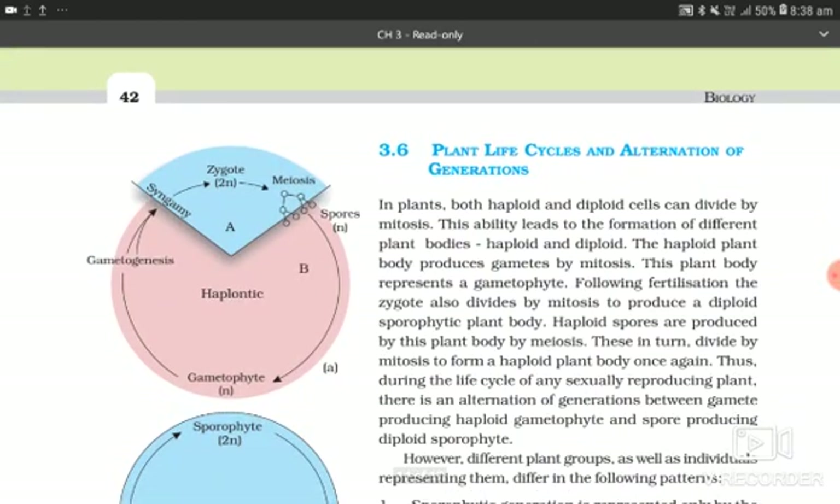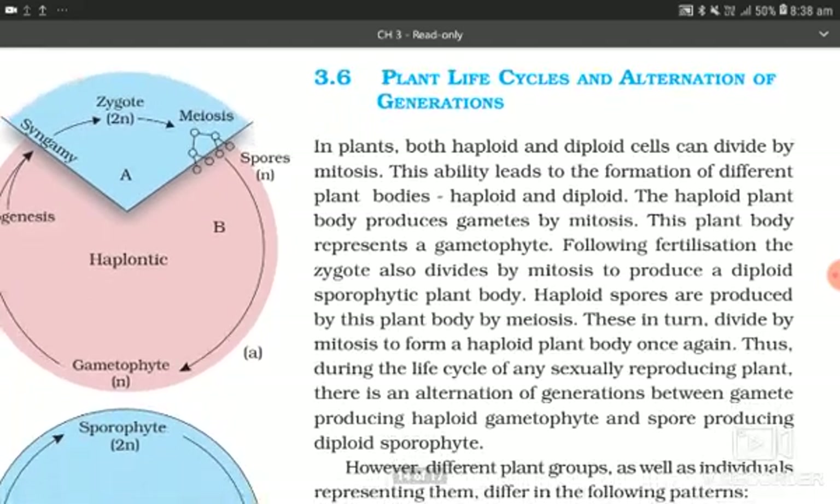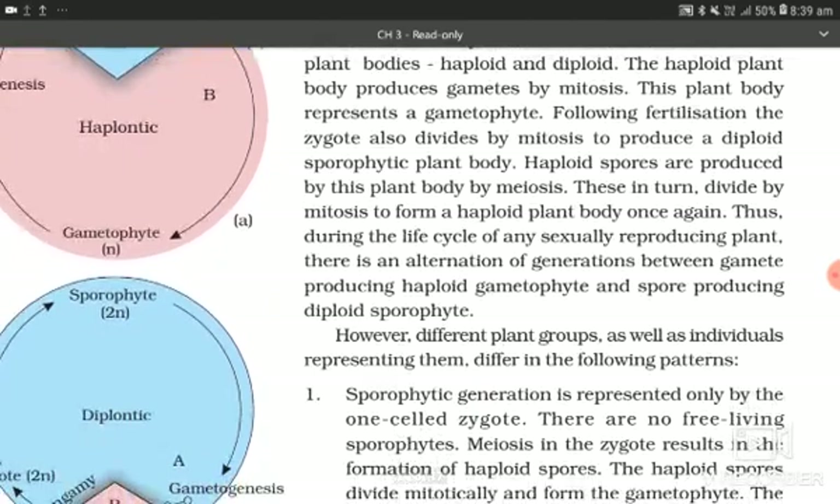Section 3.6: Plant life cycle and alternation of generation. In plants, both haploid and diploid cells can divide by mitosis. This ability leads to the formation of different plant bodies — haploid and diploid. The haploid plant body produces gametes by mitosis and represents a gametophyte. Following fertilization, the zygote also divides by mitosis to produce a diploid sporophytic plant body. Haploid spores are produced by this plant body by meiosis, and these in turn divide by mitosis to form the haploid plant body once again.